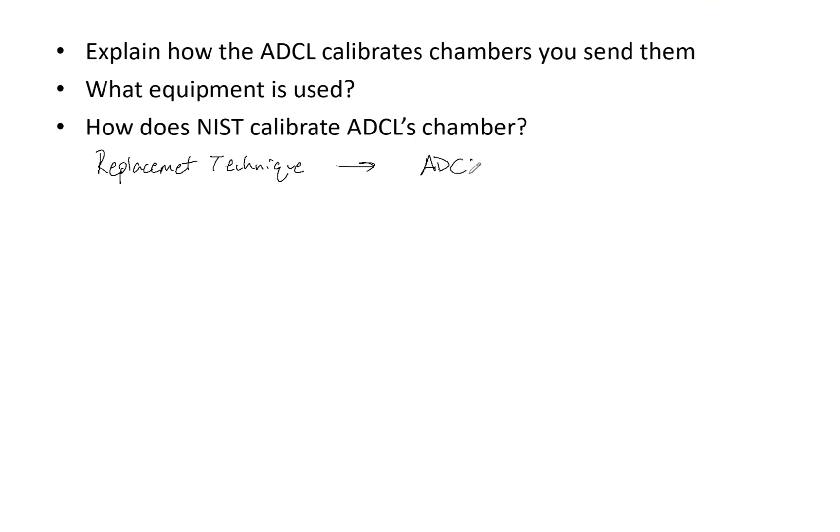It's an ADCL chamber that has been calibrated by NIST. Because they know what the dose there is, they have their calibration factor. They then replace this with your chamber, and because they already know the true dose in the water at 5 cm depth, they get your reading and can determine a calibration factor in gray per coulomb.